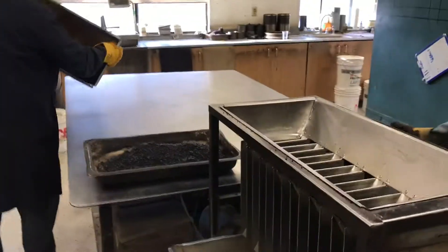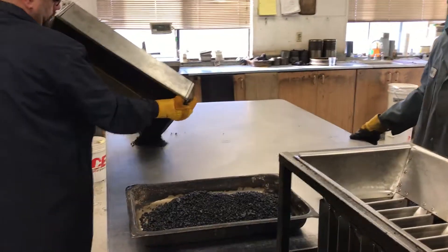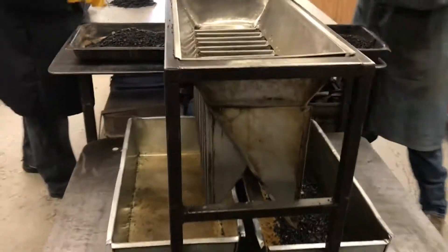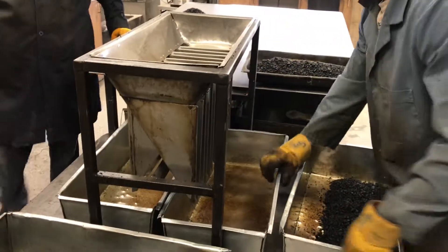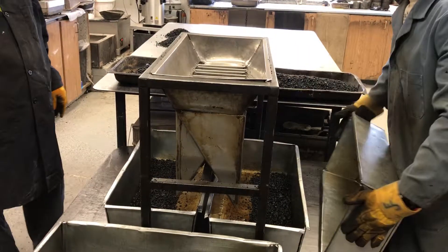That portion is for our burn-offs, so we can put it on the table until we're ready to run it at a later time. The material that's left is our two rices — cut it directly in half, and that's our two rices.